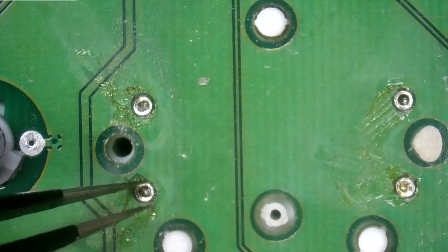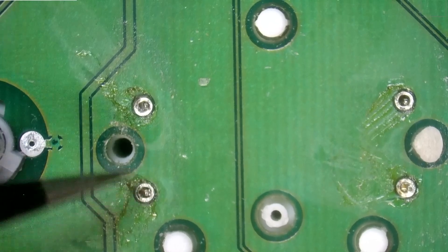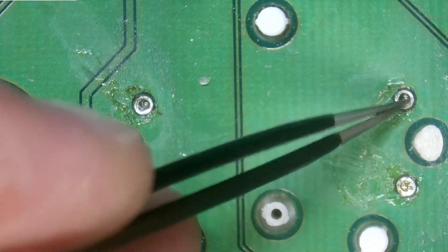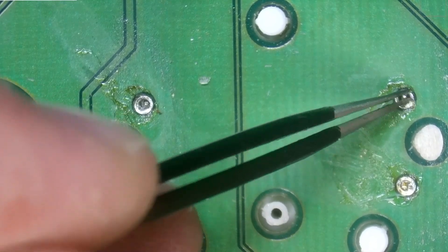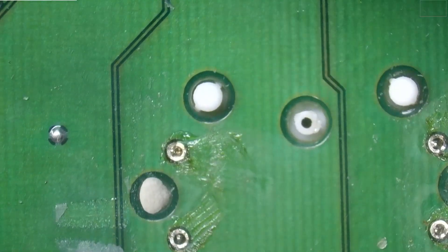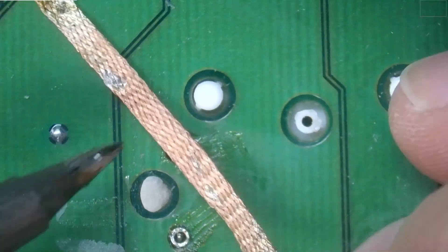Let's see — do we have movement? Nope. Okay, so this one's moving and the other three are not. This means I did not do a good job desoldering, which we could clearly tell on one of them.